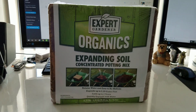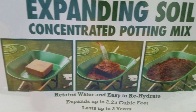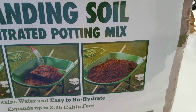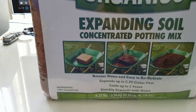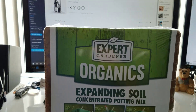And it's supposed to expand like crazy. Look at this picture — it starts out just a little bitty thing over there, you pour water and you get all this soil. And it can be planted just like that. But when I use it later on, I'll be mixing it with a potting mix as well — a regular potting soil. So let's go ahead and do it and see how it works.